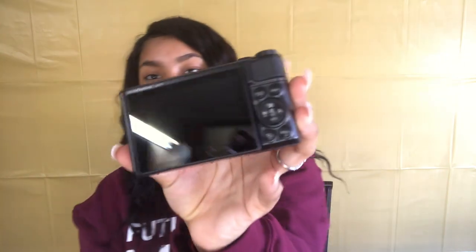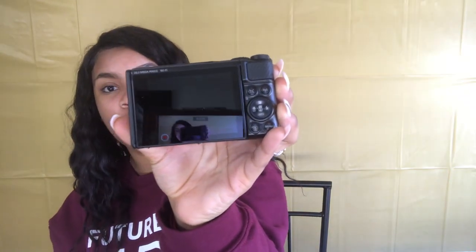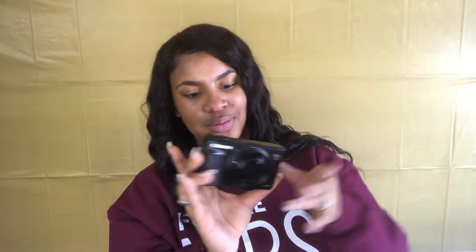Y'all... oh my god, oh my god, oh my god! Wow. Oh my god, it's so beautiful! Oh my god, y'all — my first camera! And yes, it's the flip screen. Oh my god, y'all, I have the best fiancé in the world!